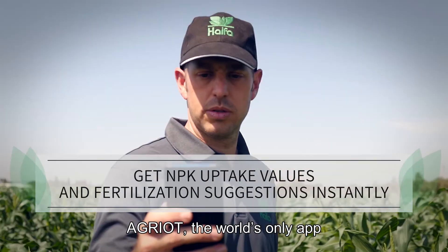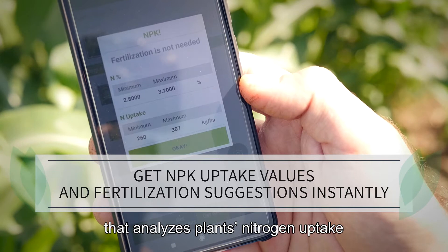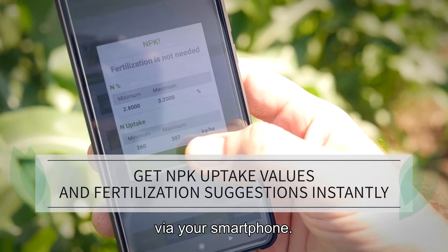Agriot — the world's only app that analyzes plants' nitrogen uptake via your smartphone.